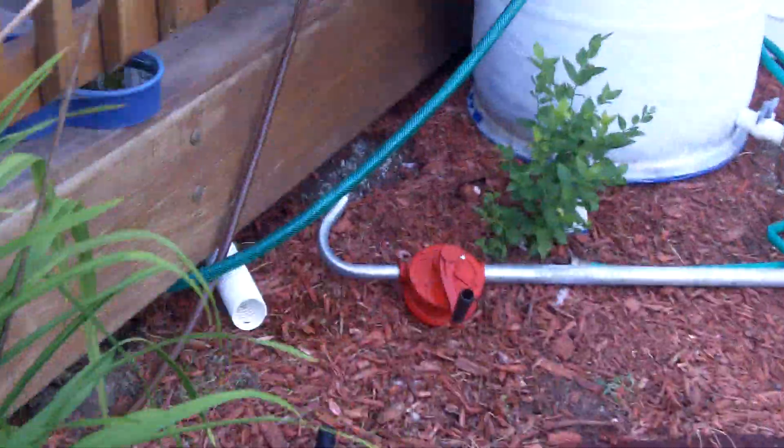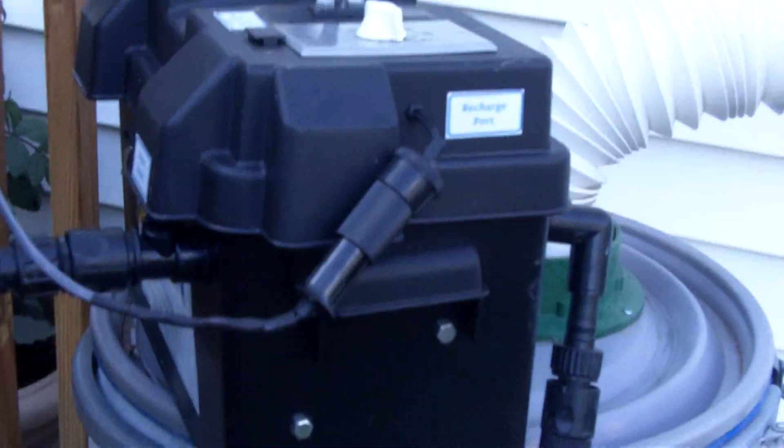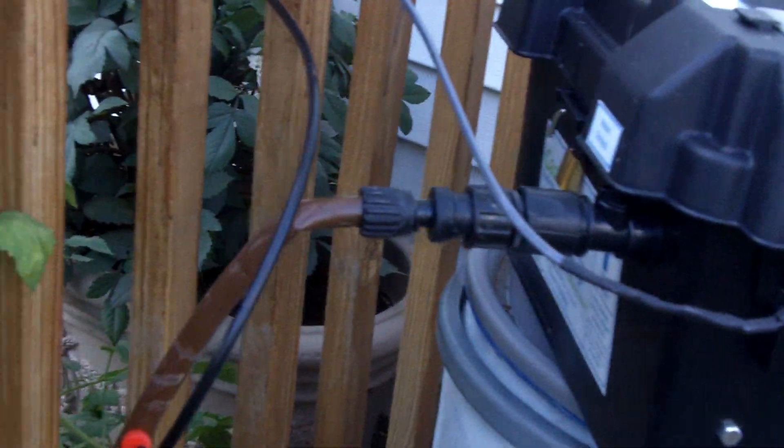That garden hose comes out right here and runs into a solar-powered portable rain barrel pump, out through the drip system, which is dripping water into my plants.